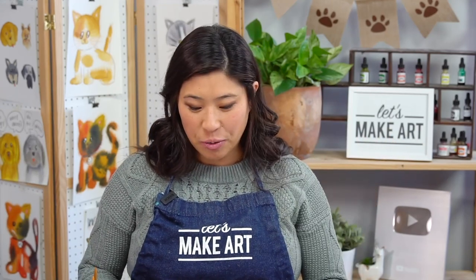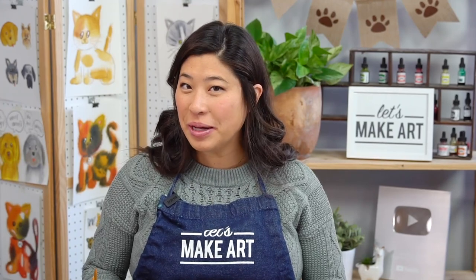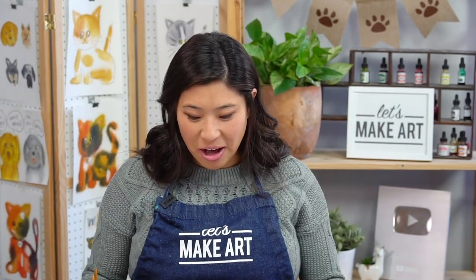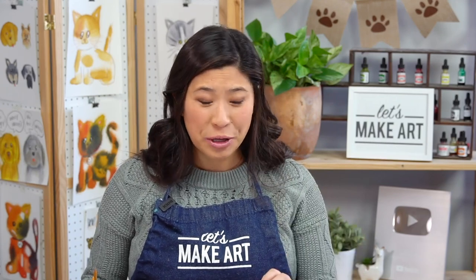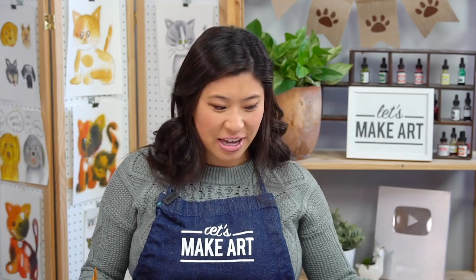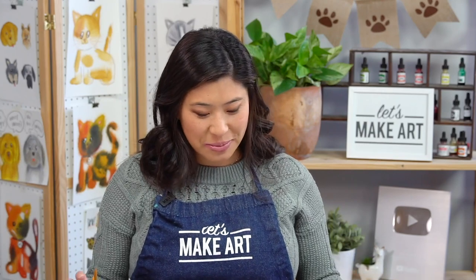I want to introduce you to Keenan before we start painting — he's our cameraman and you may hear him in the back. So, dogs — there are so many types of dogs. You definitely know way more than I do because I don't have a dog. I didn't grow up with one, but I think they're adorable and cute and fun and friendly and kind. So why not draw and paint some?